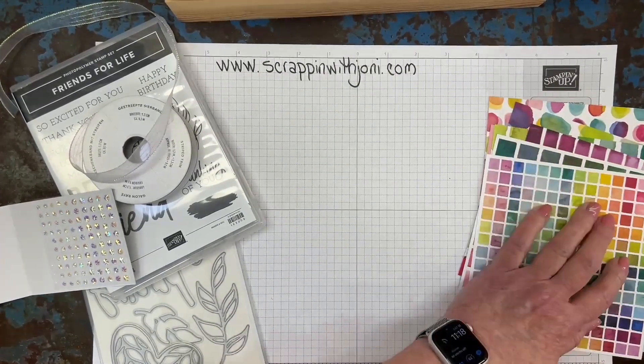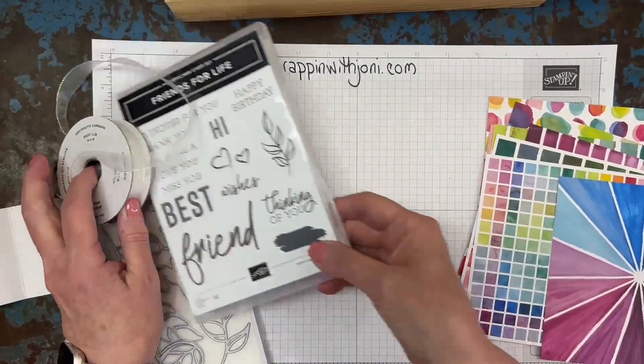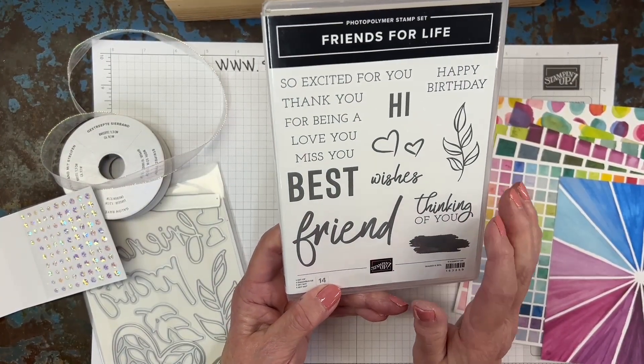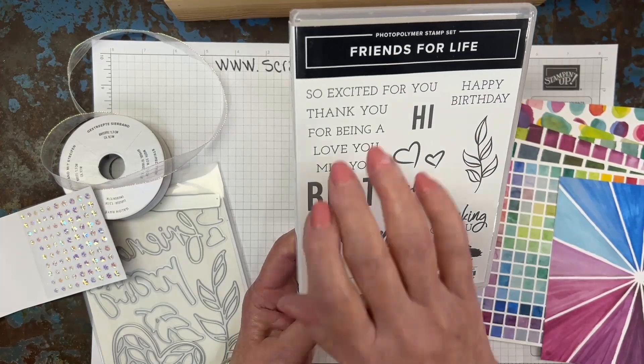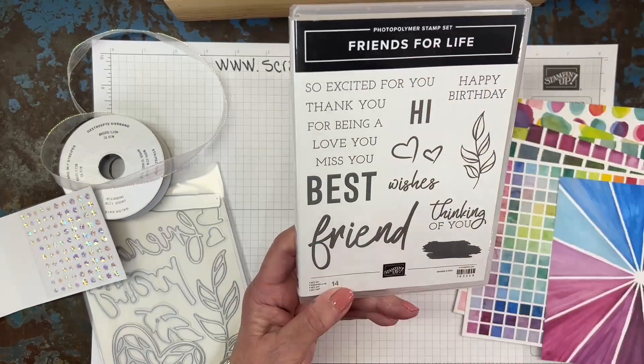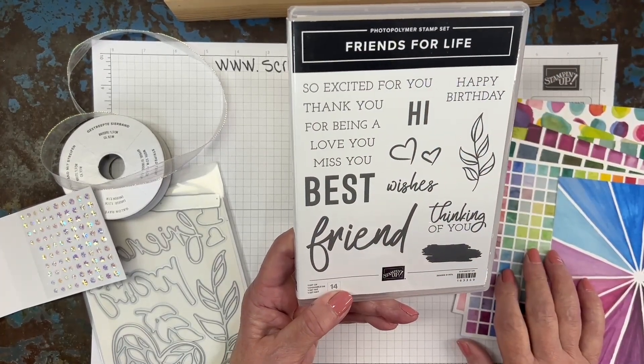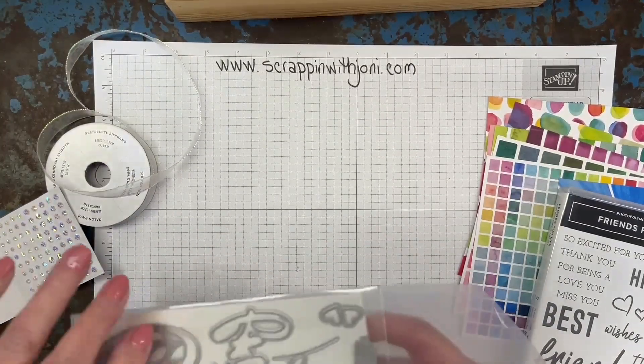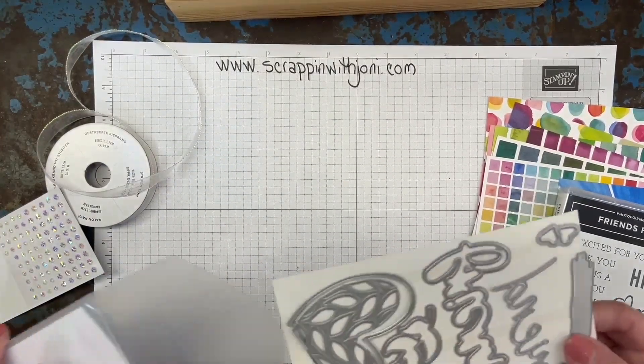Also in the suite is a great stamp set. I'd buy this just for the sentiments: Thinking of you, Wishes, Happy Birthday, So excited for you, Thank you — just great. Look at the dies. We're going to use a couple of them. I'm just starting to play with these but I love them.